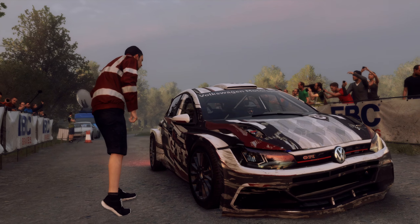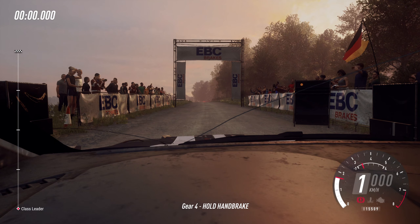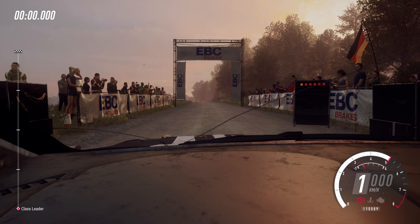Start 60. Flat left of a crest. 130. Good luck. 5, 4, 3, 2, 1. Go.